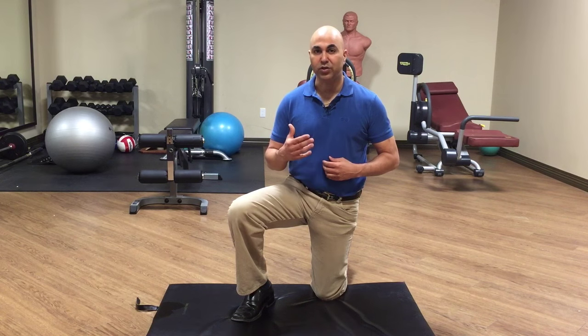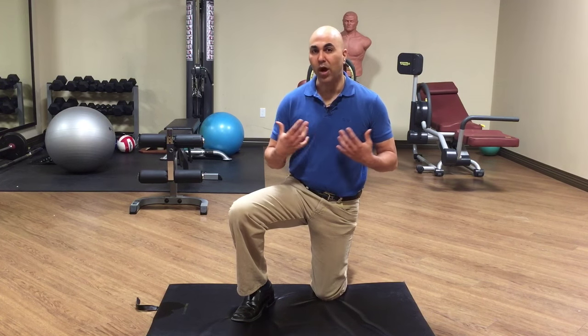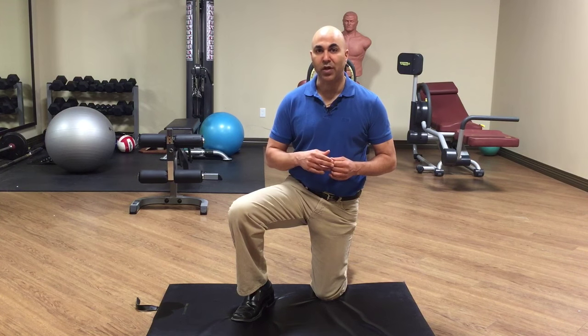If you need any more information on how to treat your own trigger points in a wide variety of different muscles, go to wizardofhealth.net. We've got tons of videos and articles on that website that'll be able to help you get out of your pain. We'll see you guys in the next video. Thanks.